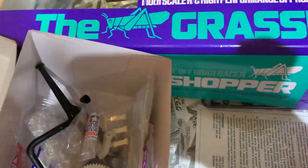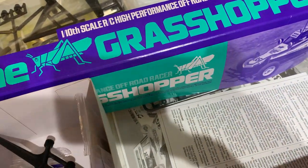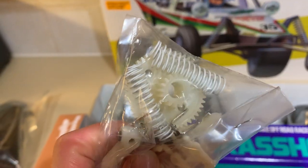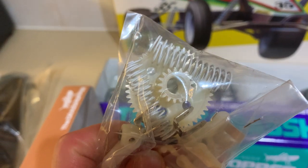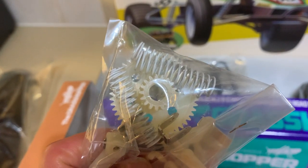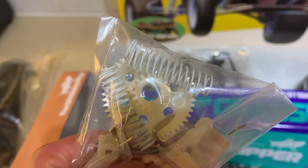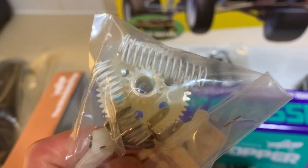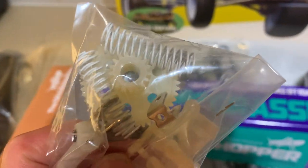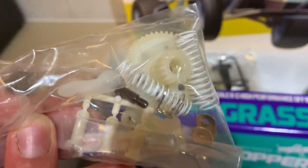If you look in the box here with all the metal parts bags and the gears, you'll see that the springs for the friction shock absorbers are done in white rather than just a normal chrome-colored spring on the buggy. So they're white on this edition. You've also got the gears in that bag as well.